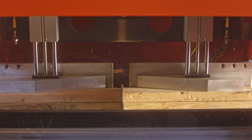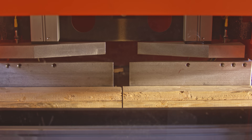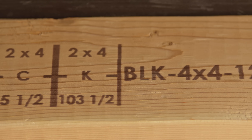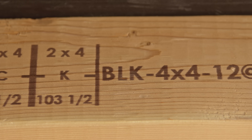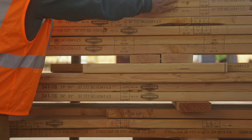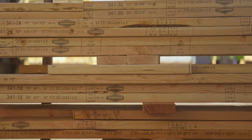Easy Frame is a combination saw and printer. It cuts framing members quickly and precisely, printing framing plans directly on the wood for fast, accurate assembly. For wall panel manufacturers, Easy Frame streamlines the entire production process from batching to assembly.